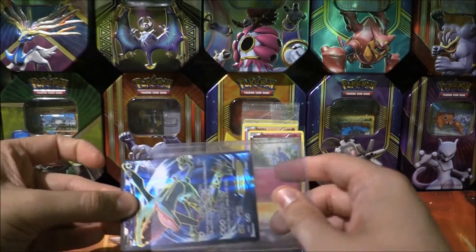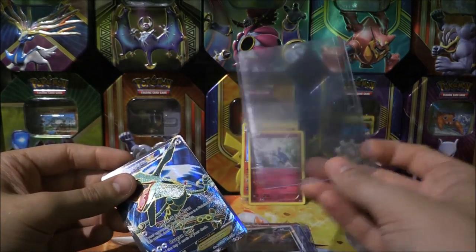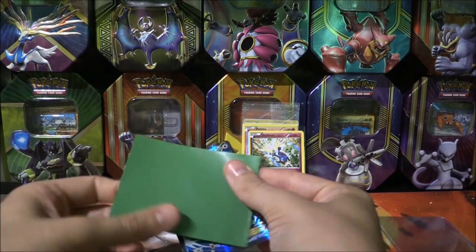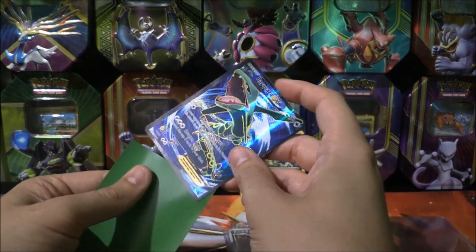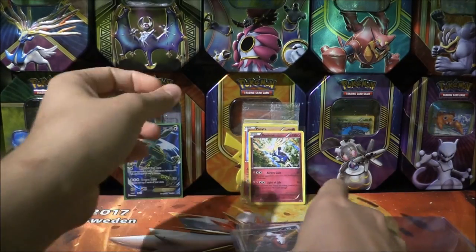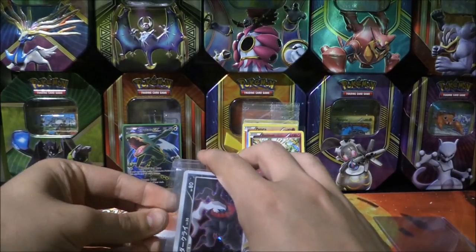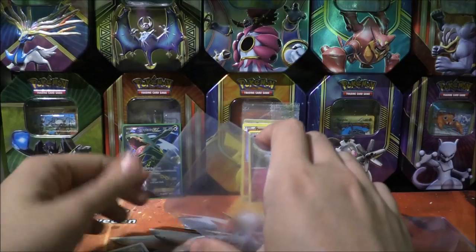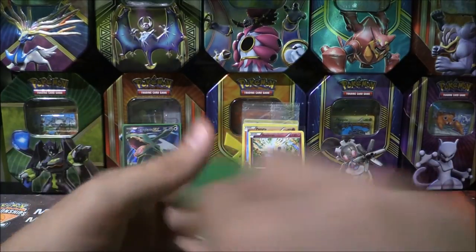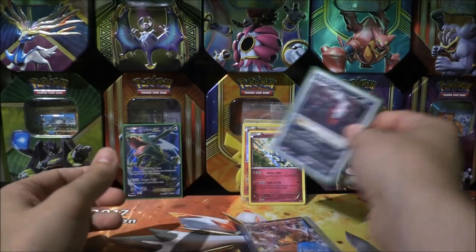I don't know how much all of this is worth. That was just in a sleeve in there. Let's start the trade process. All of this, I believe, came to £14. I don't know whether that is a bargain — I'm pretty sure it is, because there are several cards here. That EX must be worth quite a nice amount. This Darkrai, the Japanese promo, straight in there.